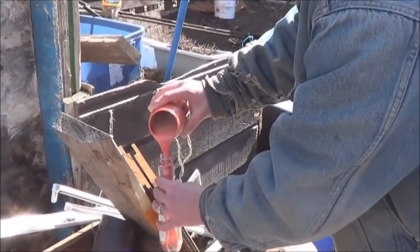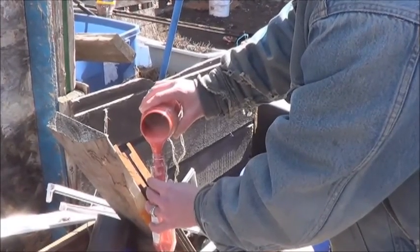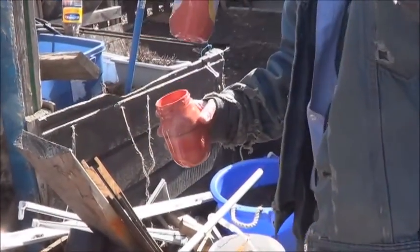I really should have taken the time to make a paper funnel, but that's thinking ahead and I don't really do that. I imagine that's enough for this project. We'll see.